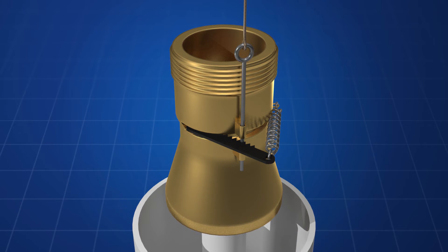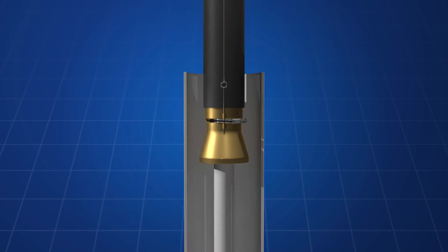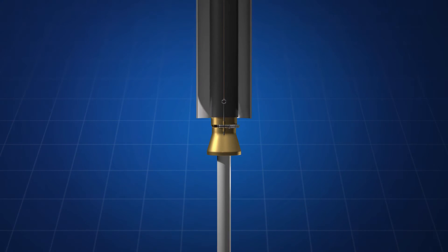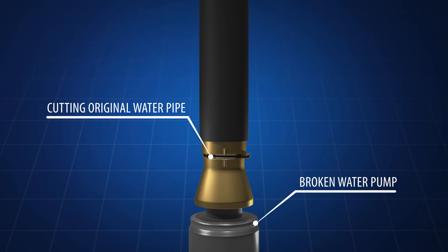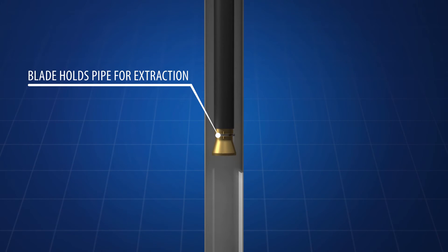A new well must be drilled and a new pump must be installed. The invention is a tool used to cut and retrieve poly tubing from a water well casing where a submersible pump is stuck down in the hole. The tool traps the poly pipe inside a larger PVC pipe and then,